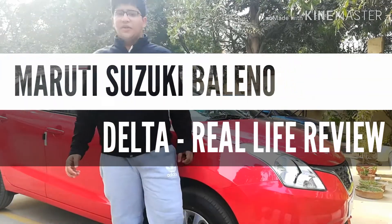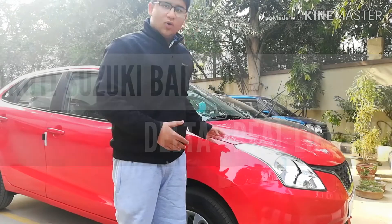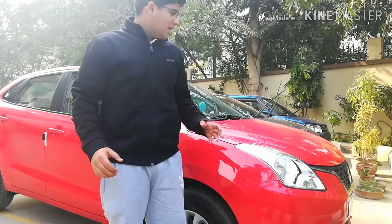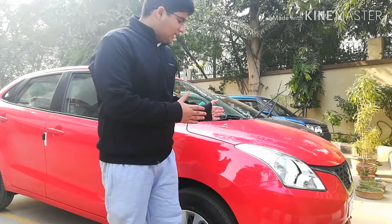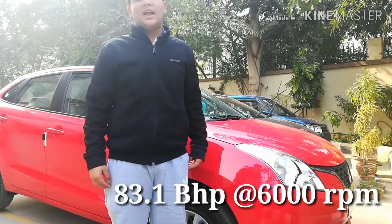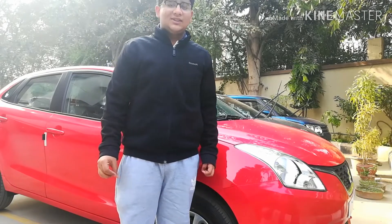Hello guys, welcome back to another video. Today we'll be doing a walkaround video of the Baleno — specifically the Baleno Delta, petrol variant, manual variant. It produces a maximum power of 86 bhp and has a 1.2 liter engine which is used in most Maruti cars.